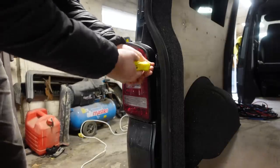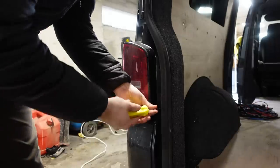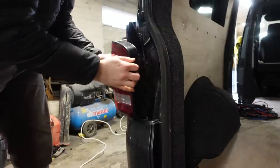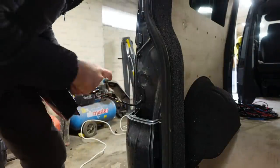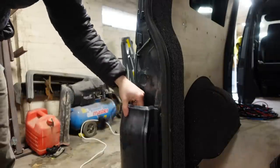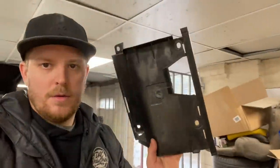First thing we need to do is remove the rear light. You've got two screws — one at the top and one at the bottom. Once that's done, knock the light out to the side of the van and then disconnect the cable. The light is off and we've now removed this corner piece and the piece that fixes it to the van.